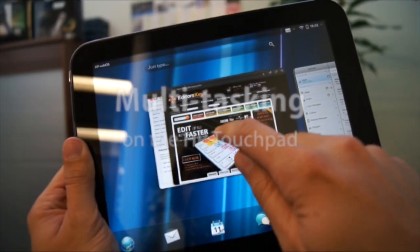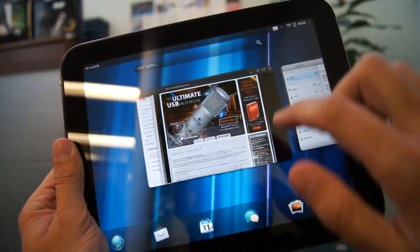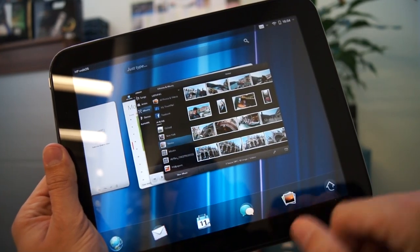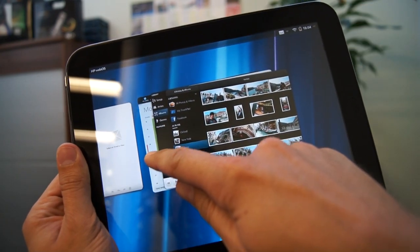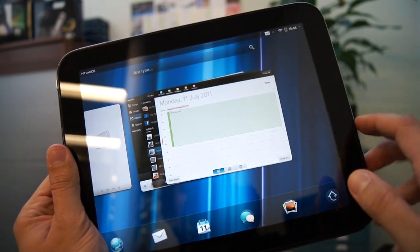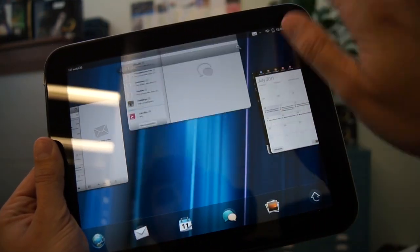The HP Touchpad features true multitasking in the form of cards. It's a very intuitive system that makes multitasking a breeze. The great thing about WebOS is that you can group cards in a stack, which makes it really easy when working on projects. For example, you can have email and web browsing in one stack and music and photos in another. When you're done with an app, you simply swipe the app off the screen.